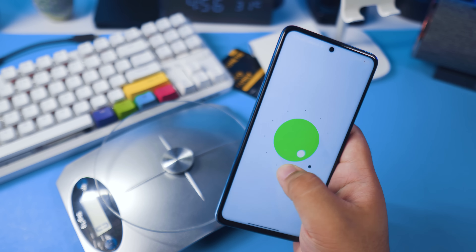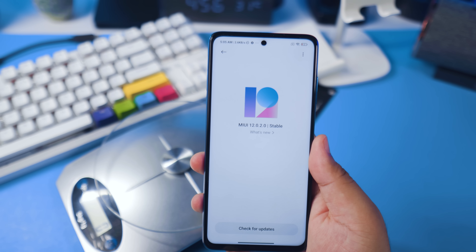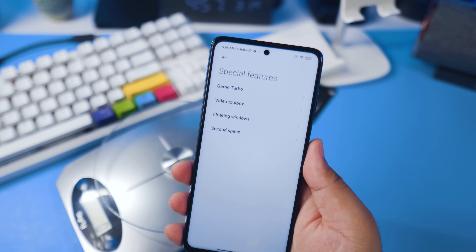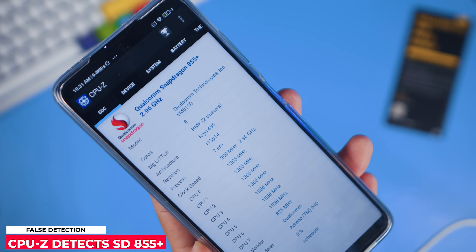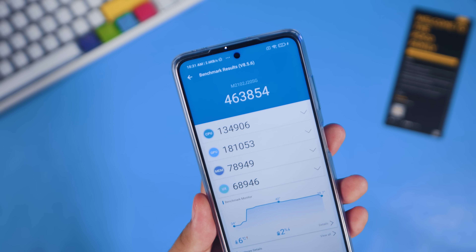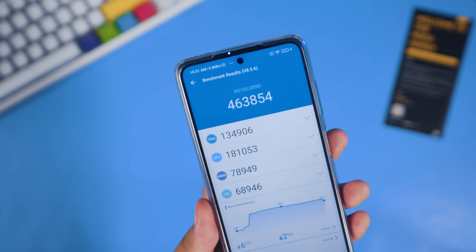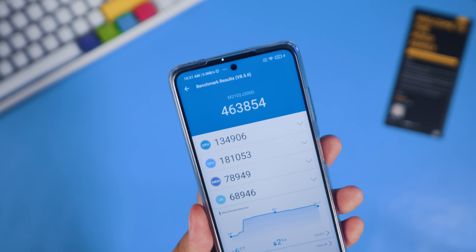Moving on to the operating system, this has Android 11 out of the box with MIUI 12 and a Poco launcher, which means it has Game Turbo and Second Space. Now moving on to its processor — one of its main highlights is the new Snapdragon 860. This is supposedly a watered-down Snapdragon 865, and I was able to get 463,000 Antutu benchmark points, compared to the Snapdragon 732G on the Poco X3 which maxed out at about 300,000.